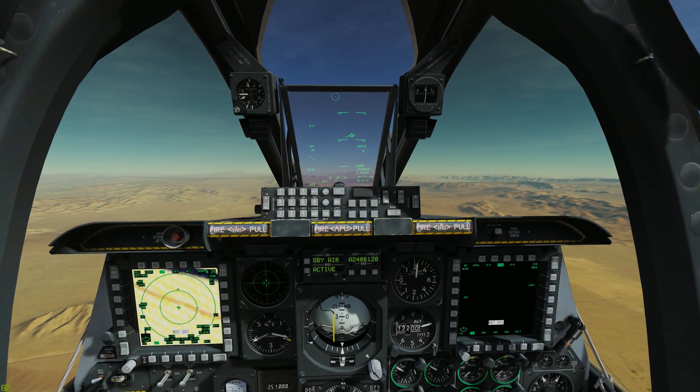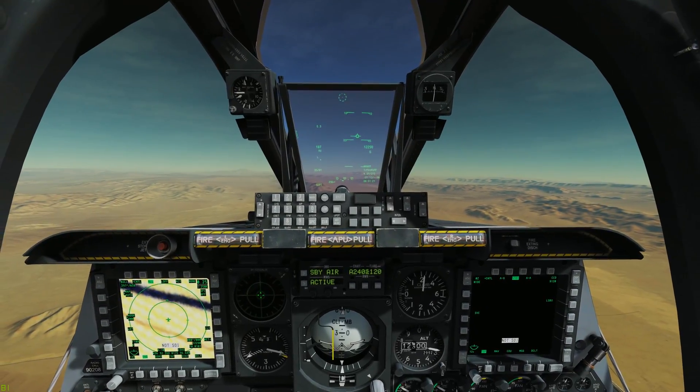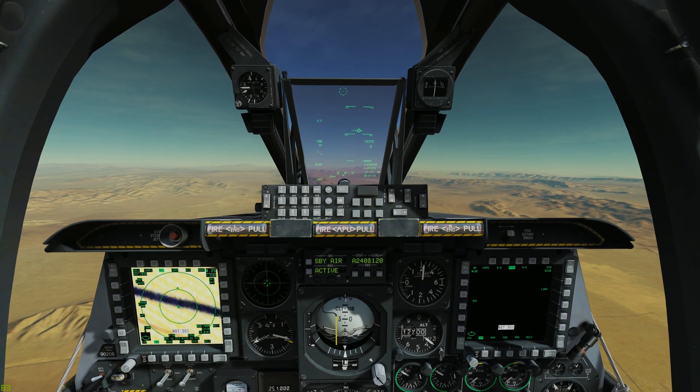And this is a max performance climb in the A-10C. Thanks for watching. We hope you enjoyed this video and found it to be worth your time. If so, consider helping us out by liking, commenting, or subscribing below.